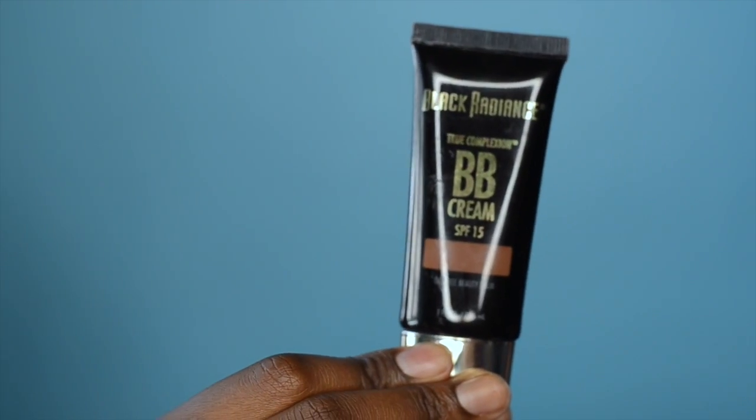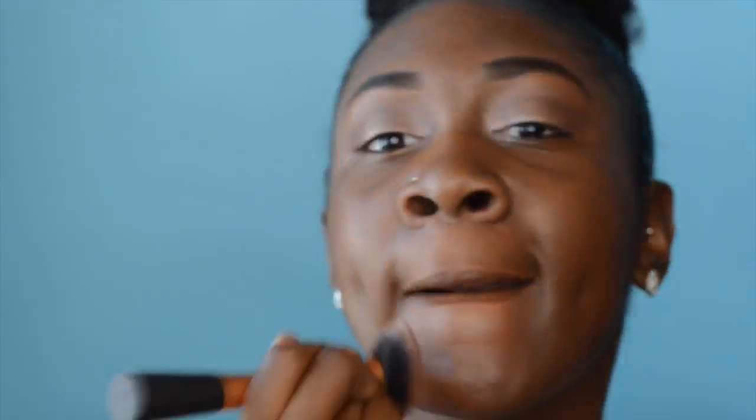Moving on to the face — I'm taking my primer Baby Skin and you want to make sure you place primer on your face for school because you want all your shine controlled. Now I'm taking Black Radiance's BB cream — I'll list the color in the description box below. Instead of a foundation, I'm wearing a lightweight, not-too-masking BB cream so you don't look extra and don't have a cakey face, just a pretty even color all over.